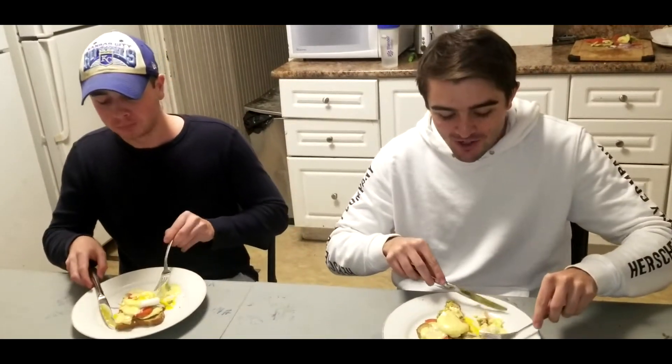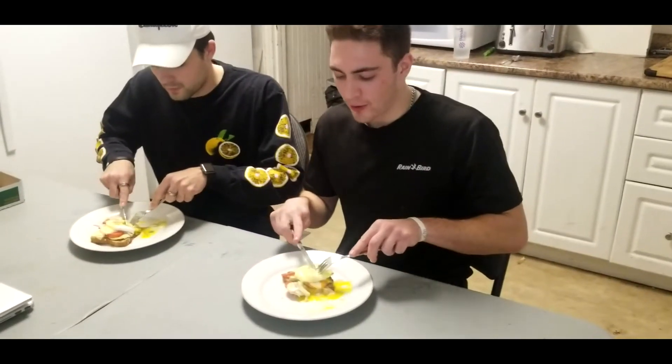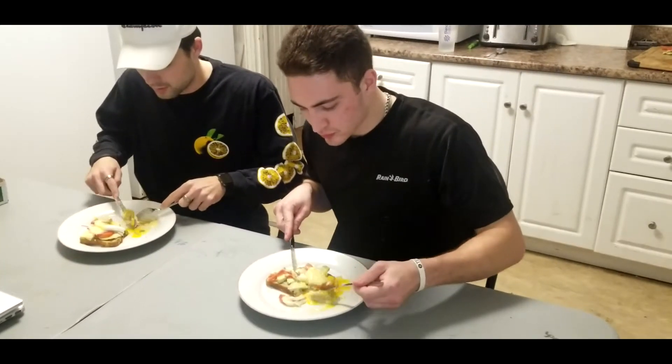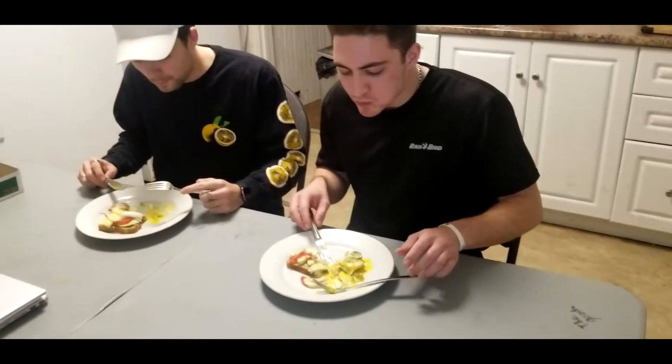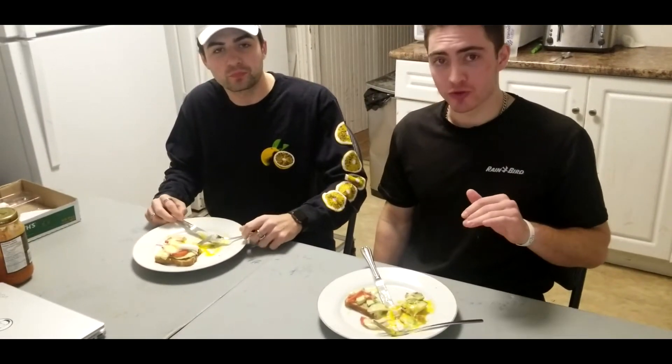The hollandaise sauce is so buttery and so creamy — perfect hollandaise sauce. It adds an amazing touch to it. It's unbelievable. Let's try it out. That's good, it's really good. That's like brunch quality right there.